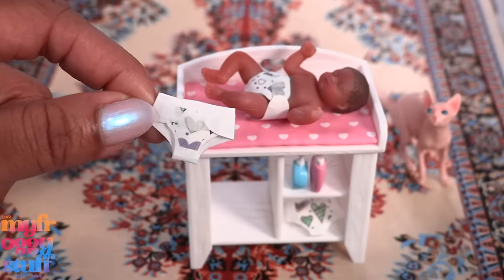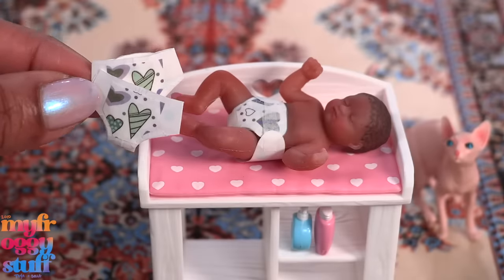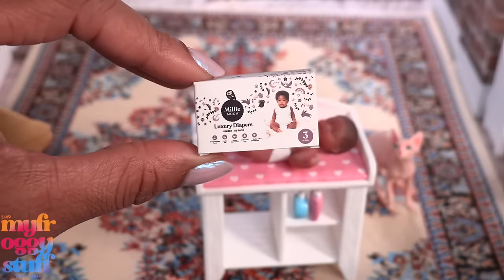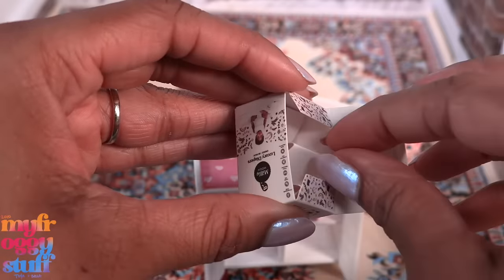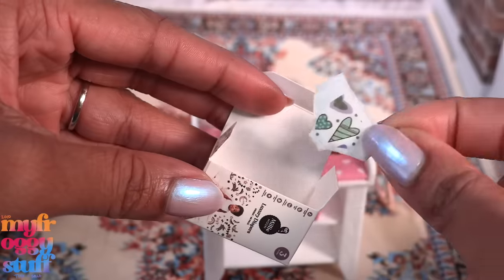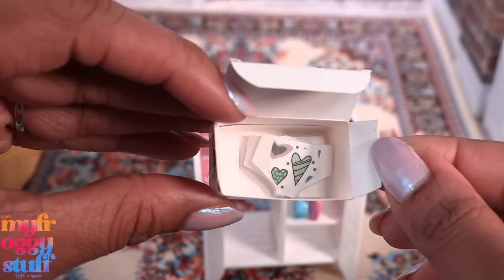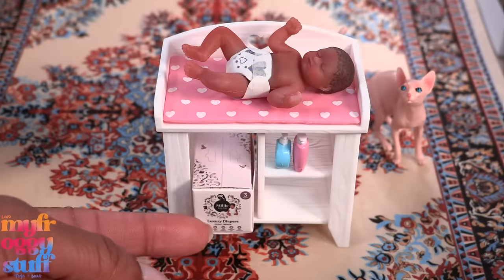We can cut more washi tape and place it onto the back of the diaper to decorate it. The washi tape is not the most secure hold, so if you want something stronger go with double-sided tape. But washi tape is also easy to replace as it loses its stickiness — just peel it off and replace it. So if your My Mini Baby doesn't come with a diaper, you can DIY some disposable ones by recycling the packaging. I was able to make three out of one of the smaller packages.